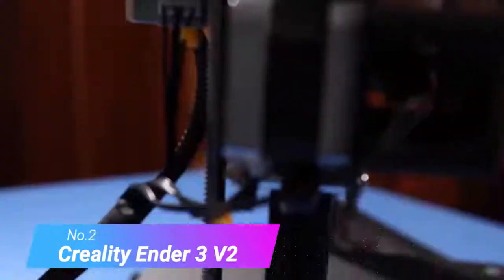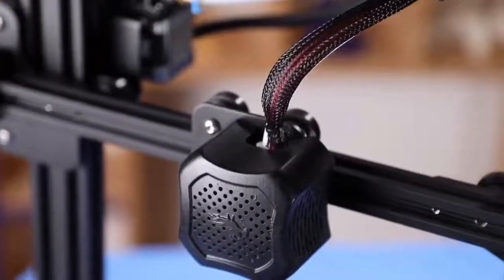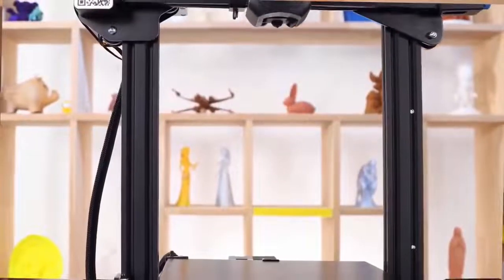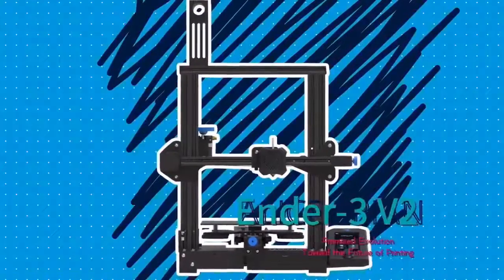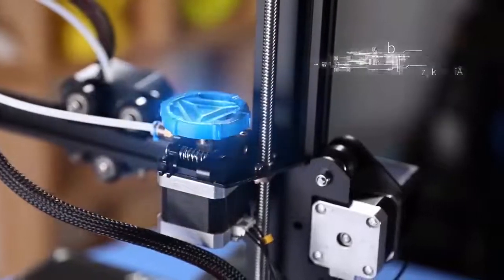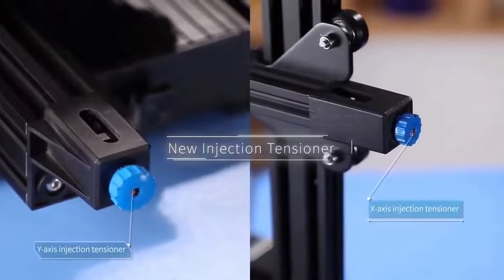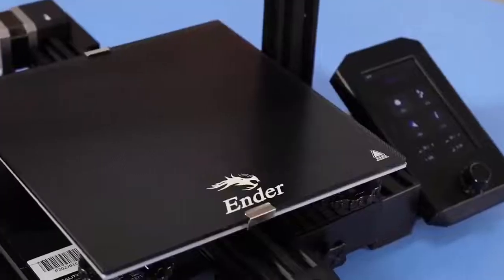Number 2: Creality Ender 3 V2. The Creality Ender 3 V2 is not so much an overhaul of the Ender 3 that came before, more a refinement — taking the uncomplicated design that served the original so well and sophisticating it with useful additions that make it more workhorse-like and comfortable to use. The Ender 3 V2 continues the series' character of balancing high-quality printing with, at $262, a competitive price tag. As time has marched on, the Ender 3 V2 ends up occupying something of an odd space — a long way from the sophisticated printers approaching $500, really just the same Ender 3 but with a little extra.